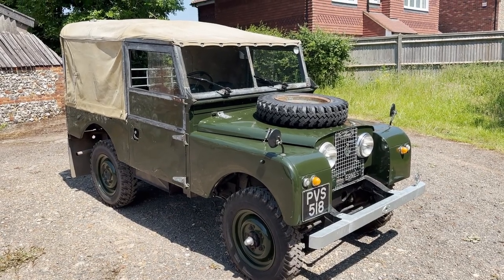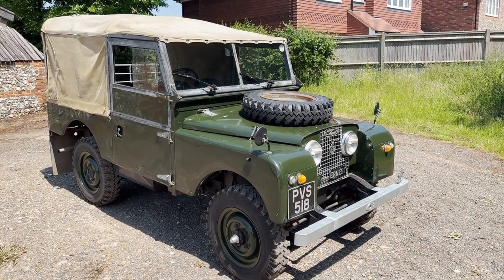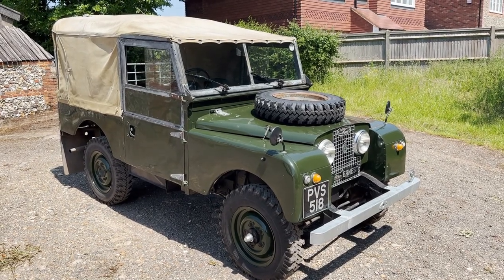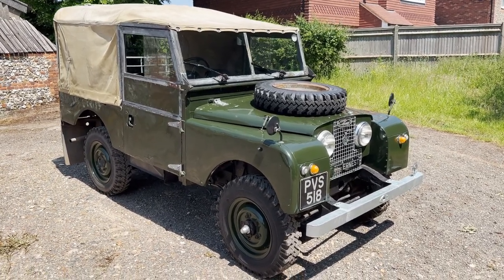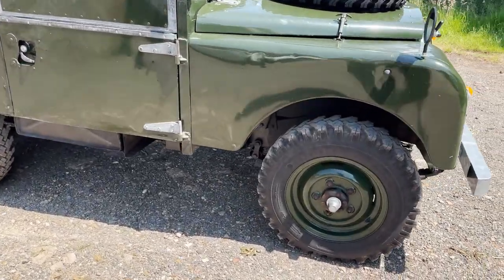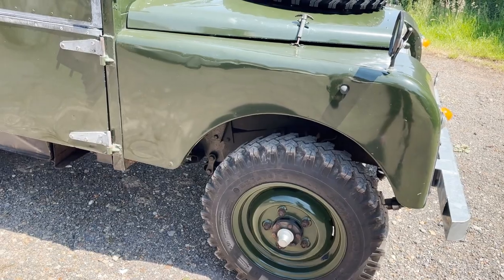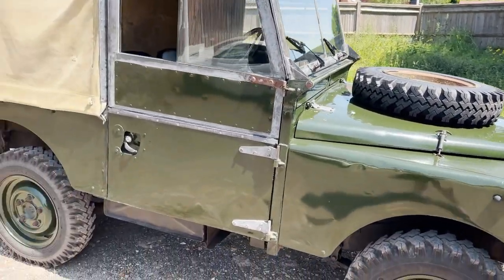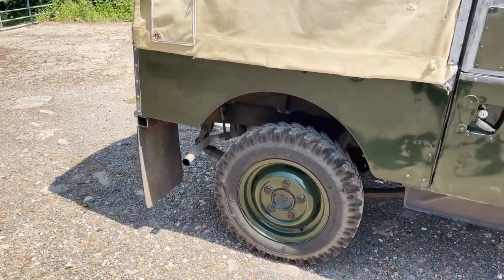Let's take a look around Ernest, which is a Land Rover Series 1 2L. It's got the correct type of 2L engine in it, obviously finished in bronze green soft top. Green wheels fitted with a matching set of D-stone tyres, 600 by 16s. It's got wing mirrors, spare wheel on the bonnet, rear mud flaps.